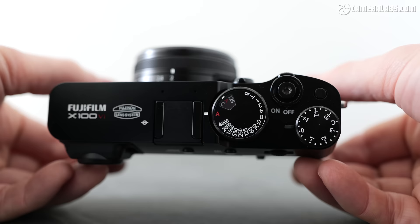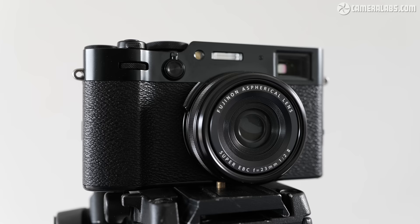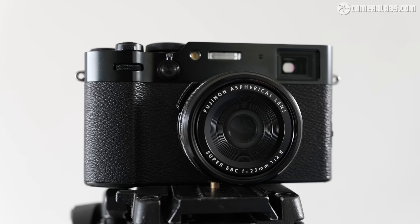This video concentrates on photography, with a separate one covering the improved video capabilities. It's the 6th model in the series that packs an APS-C sensor into a fairly compact vintage-style body with a fixed 23mm lens equivalent to around 35mm, making it ideal for street and travel photography, as well as a tempting second body to complement a larger system.